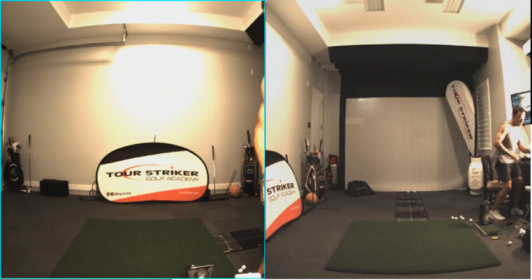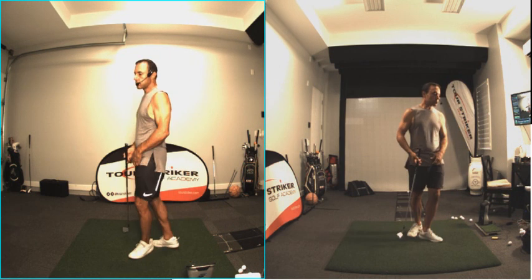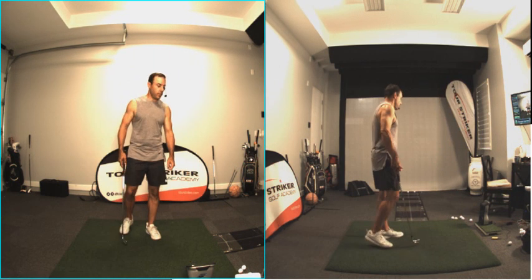Hey Garfield, Martin here. Sorry you're hitting the odd shank, buddy. Grip it and hip it, right?